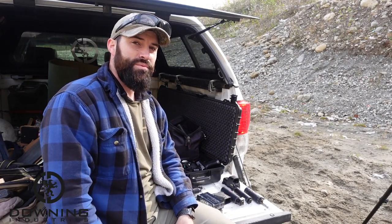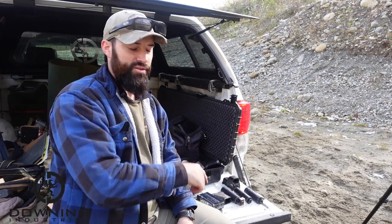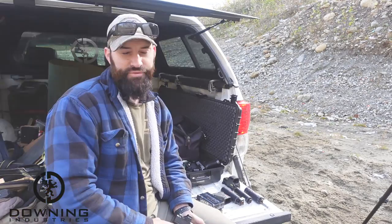Hey guys, what's up? Today we're going to do something we did a while back ago, probably last year sometime. We're going to do a pistol suppressor comparison, kind of a blind tasting, if you will.